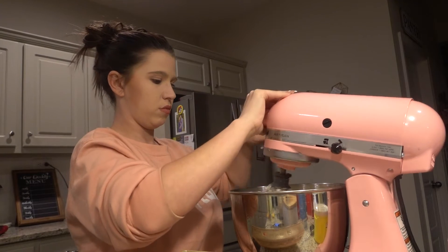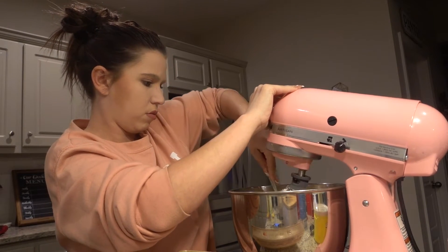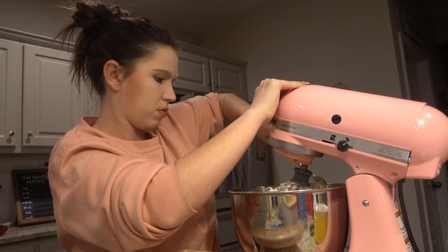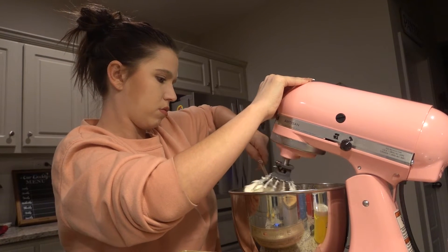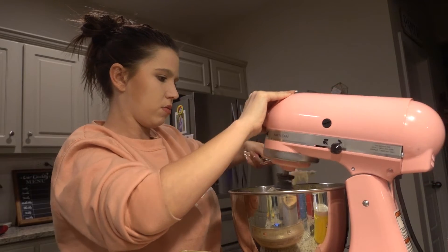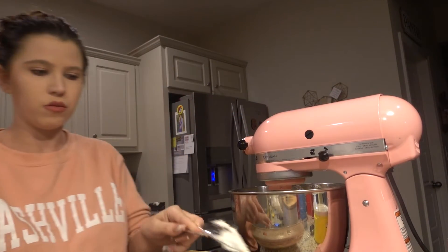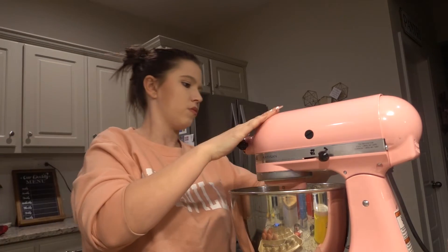The next thing I like to do is get any of the cream cheese that is stuck on the side of the bowl and rake it into the bottom so it gets combined with the sugar a little better. Sometimes the mixer will miss anything that is on the side of the bowl.